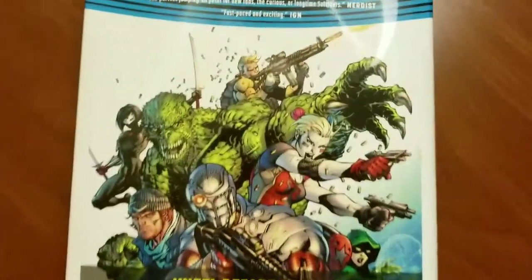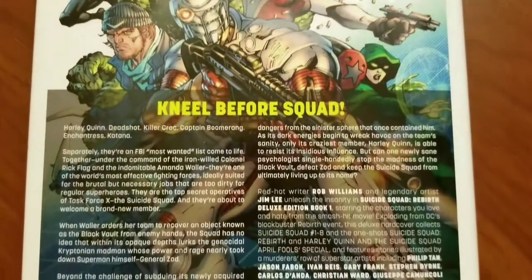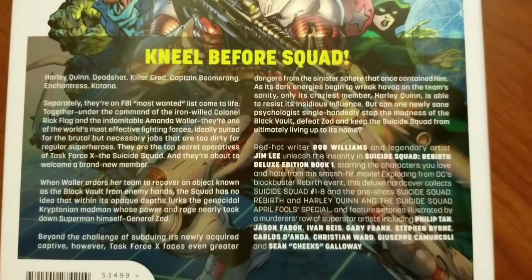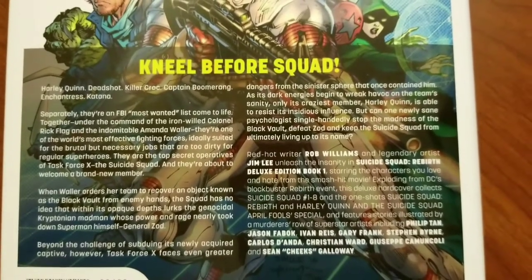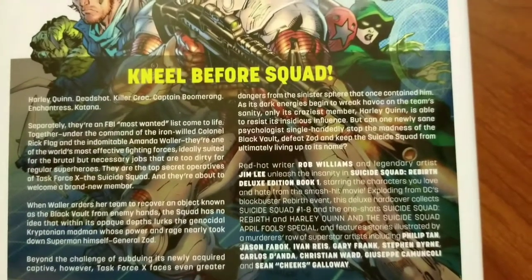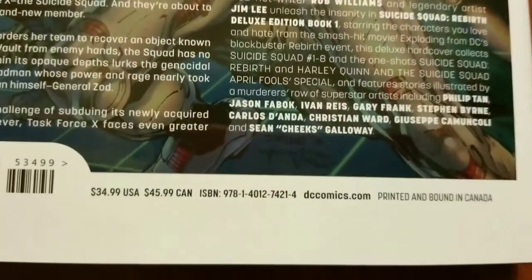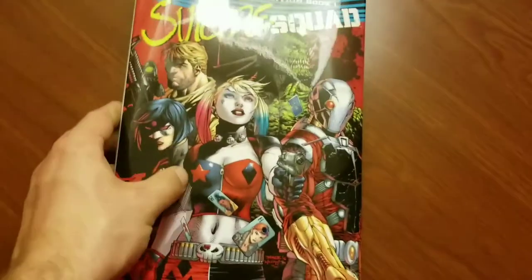Let's see what we got in here. We got issues 1 through 8, we got the Rebirth one-shot, and then we got a Harley Quinn and the Suicide Squad April Fool's special, which I don't think I ever read. Not that much content — $35 US, $46 Canadian. Relative to the other books, not the most content, but like I said, top-notch.